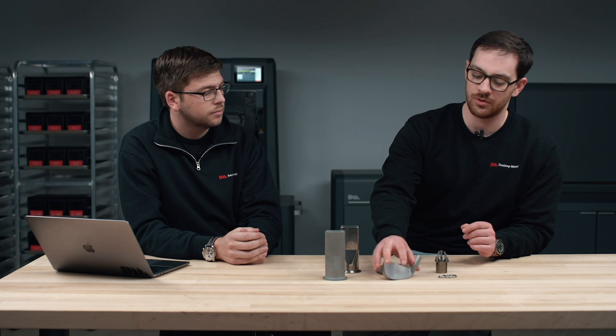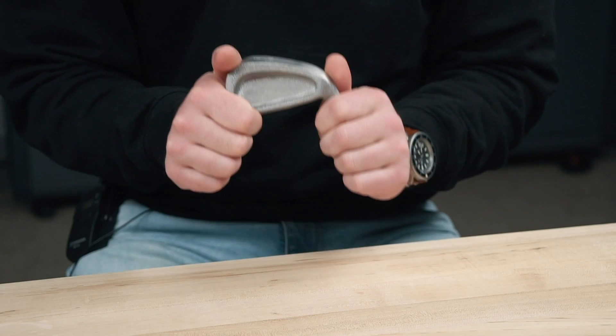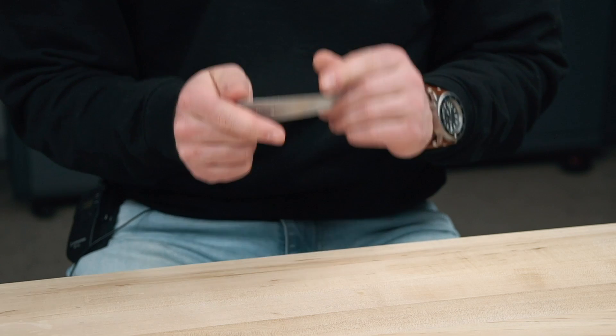Another really good use for 17.4 in prototyping is production of something like a golf club. These manufacturers really want to iterate on the design and make the best club they can, and they want to test it before going into production. This part is extremely complex and would require difficult machining with different programs for each iteration. With the Studio System, you can quickly iterate on the design, actually swing and test the golf club, go back, make modifications, and get your part turned around quickly.